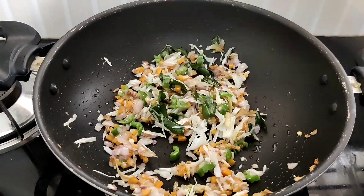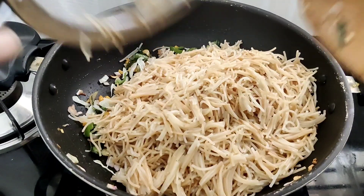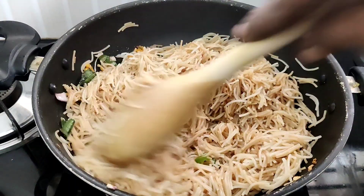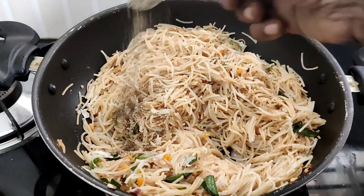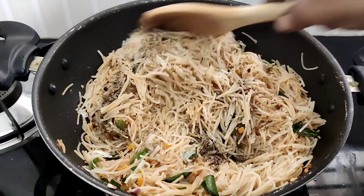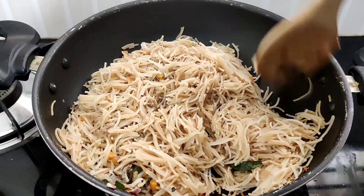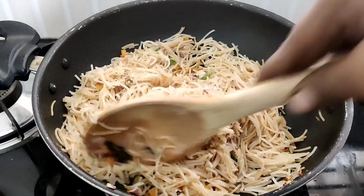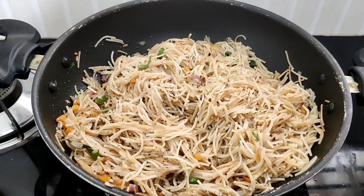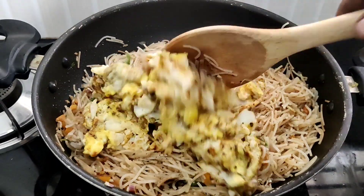It's good. Let's cook this dish in a bowl. Let's taste it. Let's mix it in a cup and cook this dish.